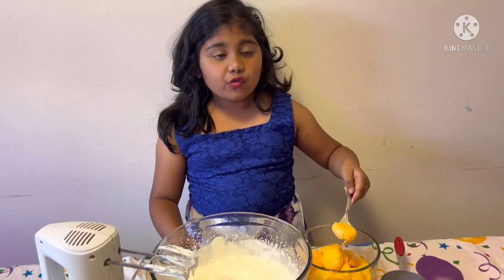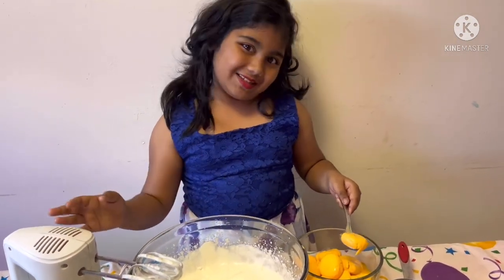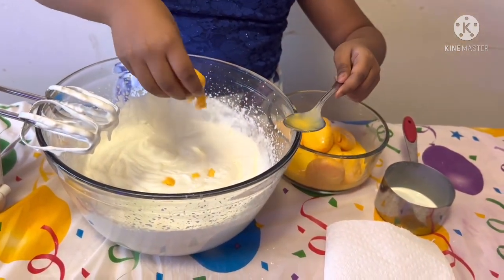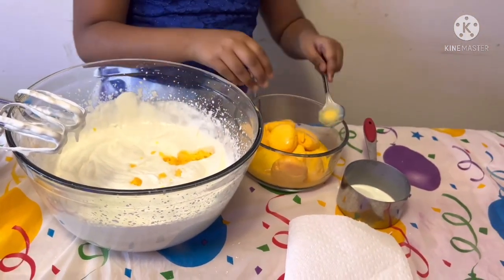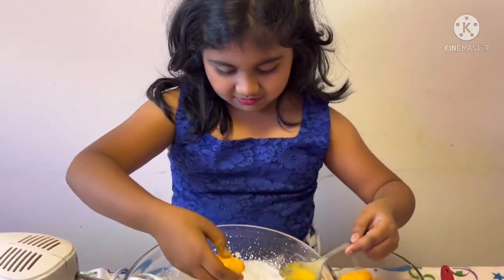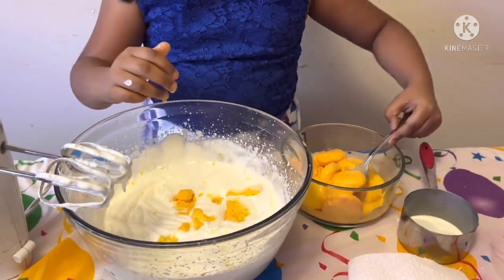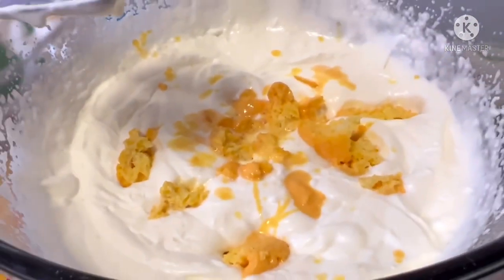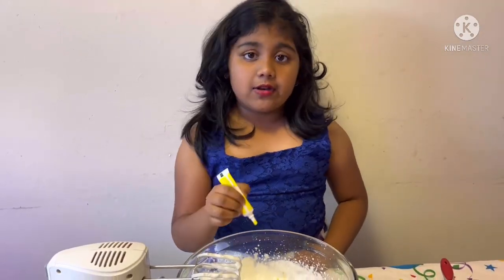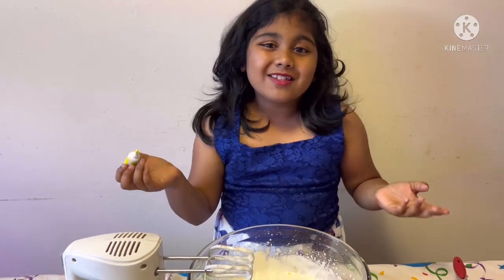Now we are going to break four to five pieces of Rasnolai to give it a better taste. I'm going to put some color in the Rasnolai cake, but if you don't want to, you can just skip that step.